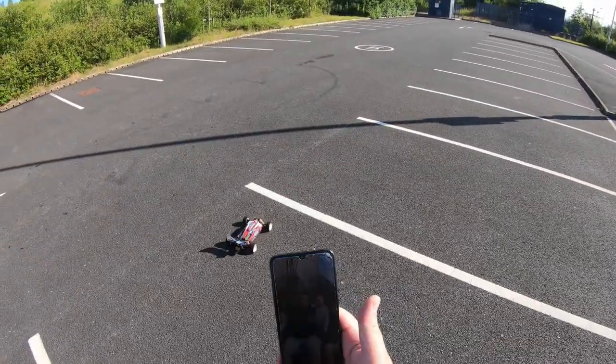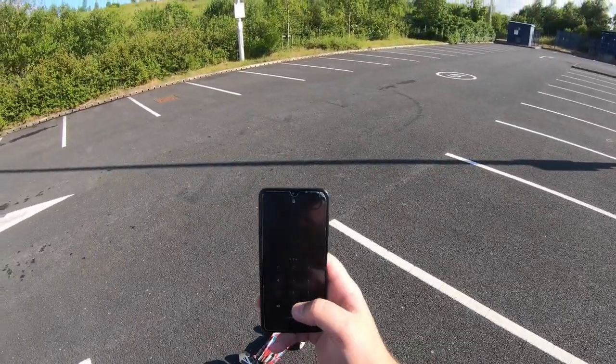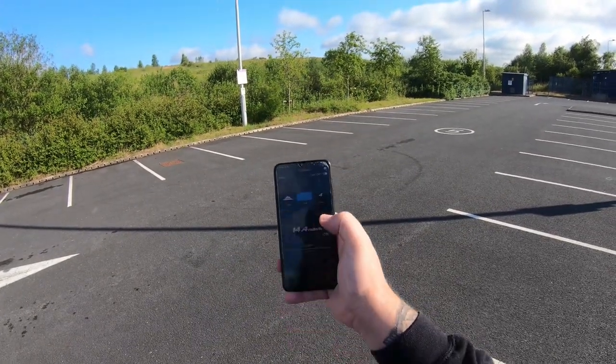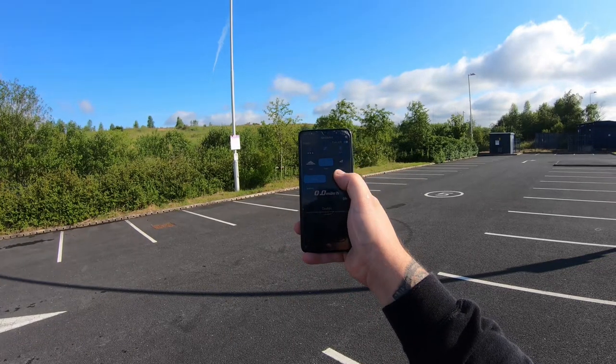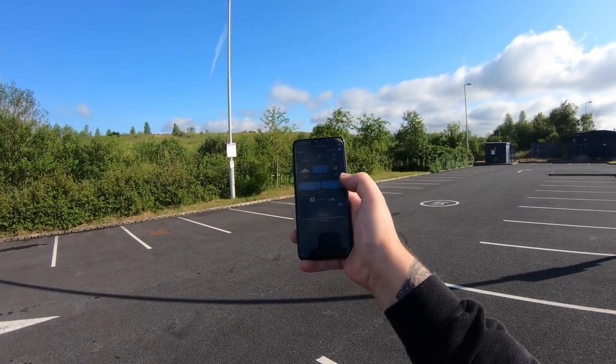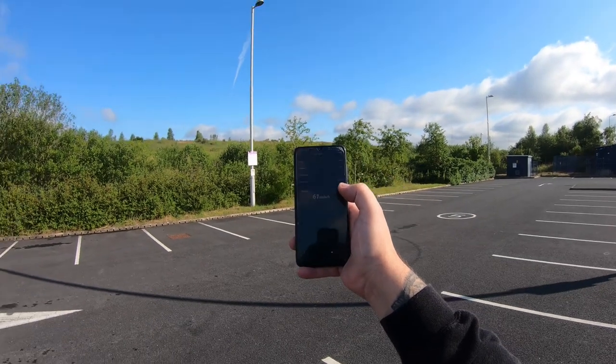Alright, we'll bring it in — stop, read. 61! That's a good guess.